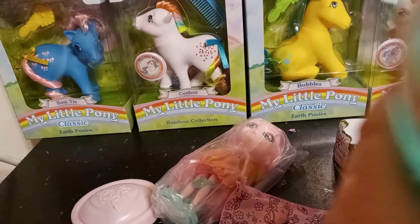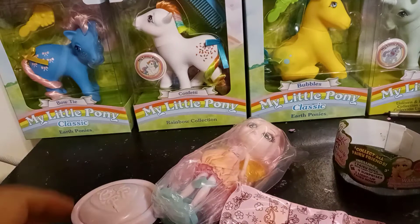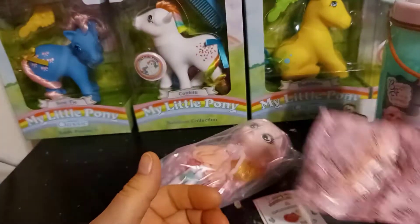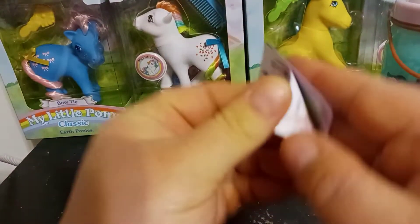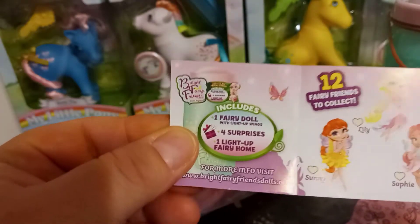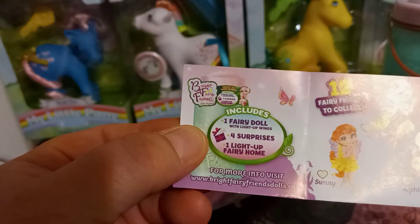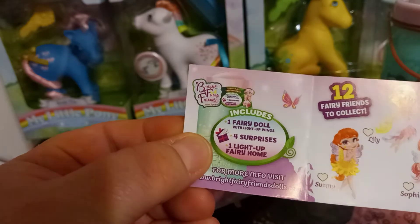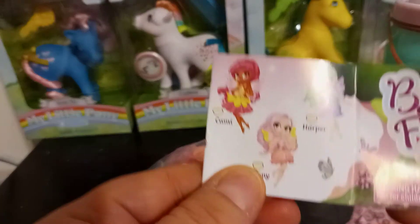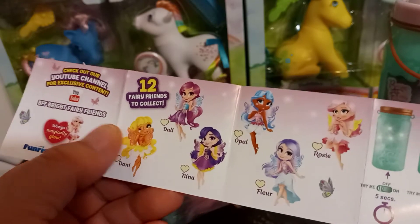There is a checklist in here, and here's the inside of the jar. It's very heavy — it's got a lot of heaviness to it. This would be a really good nightlight or something. So here are all of our little surprises. Before we look at our girl, let's see who we have in the series. There are twelve friends to collect. Each jar includes one fairy with light-up wings, four surprises, and one light-up fairy home. It looks like we might have Penny, or we could have Rosie.